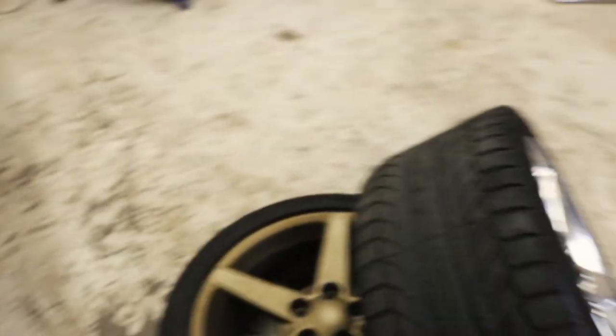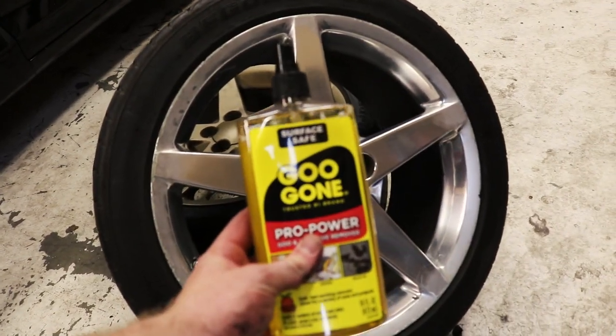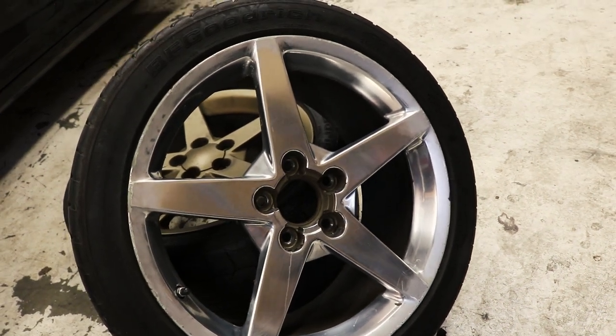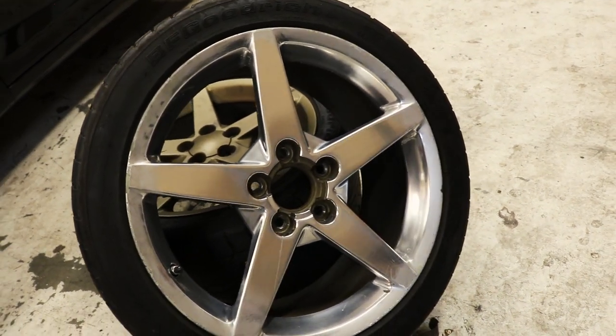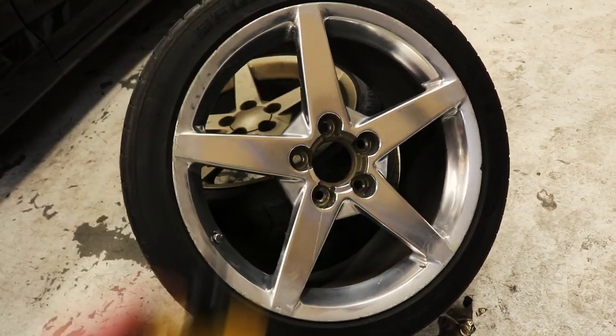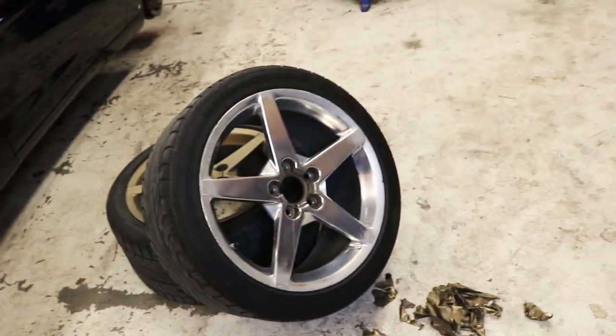I'm gonna go ahead and finish removing all the rest of these and then we can start spraying. I'll show you guys a quick little bit of prep. If it would have been too much of a nightmare, Plasti Dip does have a product — I think it's called Dip Release. But also you can get yourself some Goo Gone, spray it on there, let it sit for a while, and then if you have a pressure washer, blast it — or just try and peel it off. It takes a while but Goo Gone does work if you can't get it off.